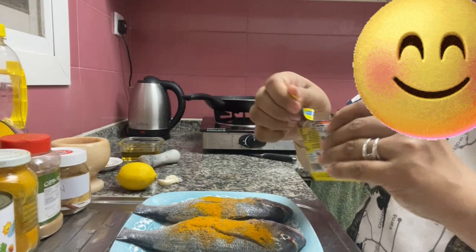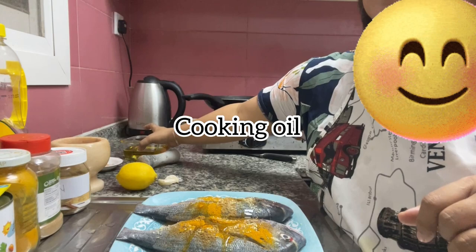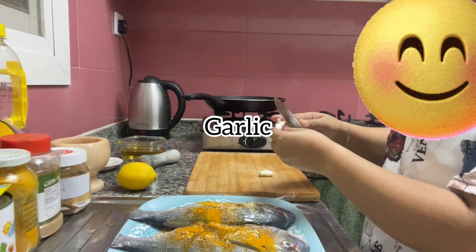I'm going to add one. Number one, let's add a spoon of fresh salt.